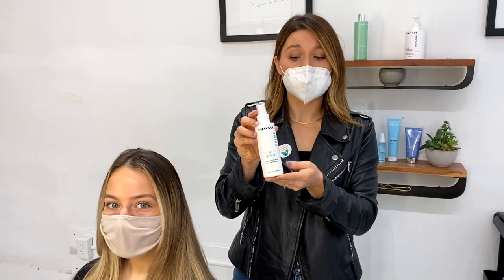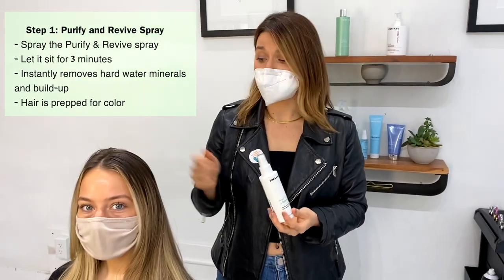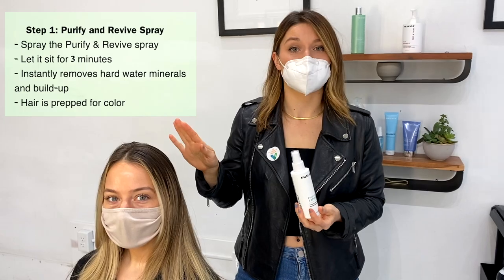First I'm going to use the Purify and Revive Prime Spray. What I'm going to do is section her hair, spray it in, and then let it sit for three minutes.